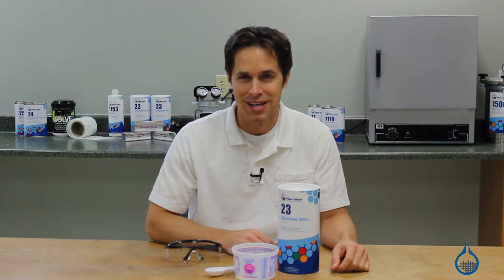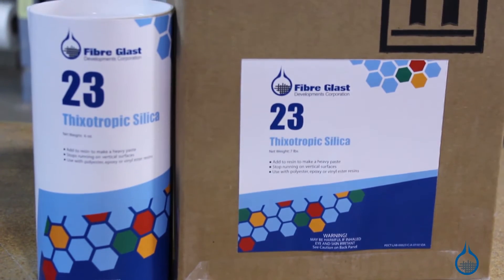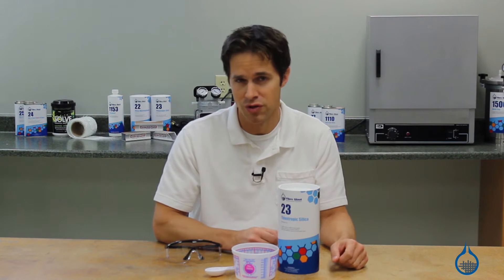Hi, I'm Steve from Fiberglass. When it comes to composites, silica is generally used to strengthen parts and thicken resin to prevent runoff or sag when added to vertical surfaces.